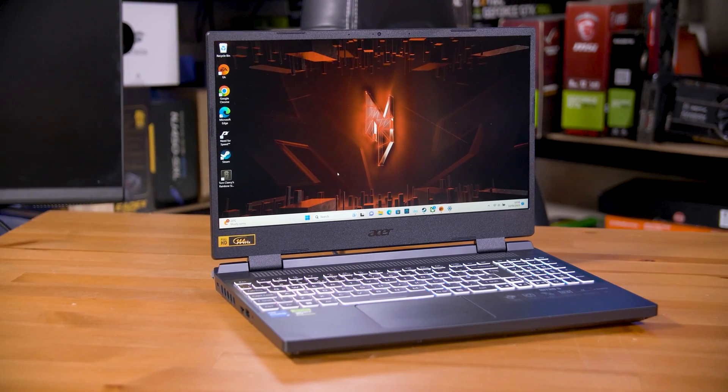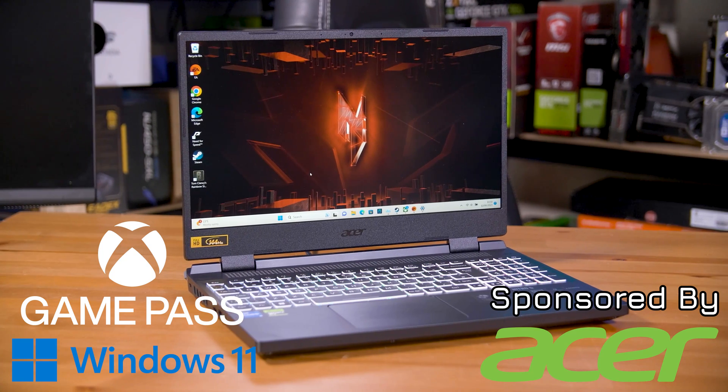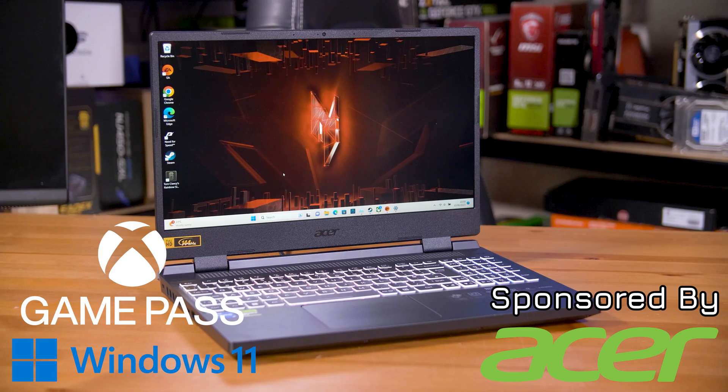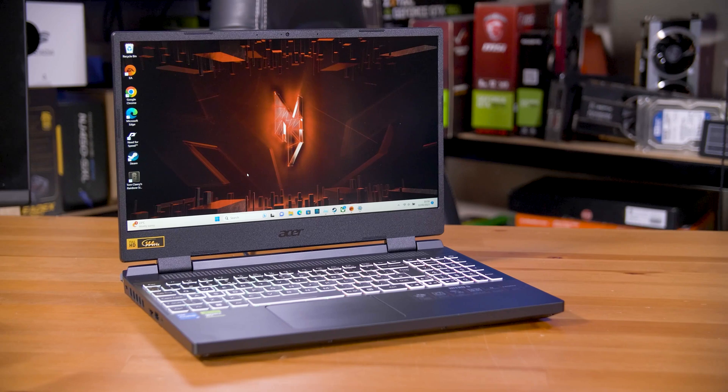This is an Acer Nitro 5, one of the best budget laptops you can buy. Thanks to Acer sponsoring this video, I get the chance to show you around it. And thanks to the one month of PC Game Pass included with the machine, I'll give it a spin too.